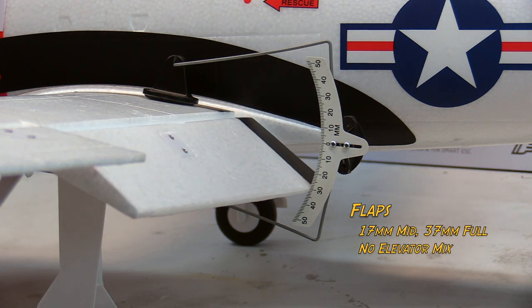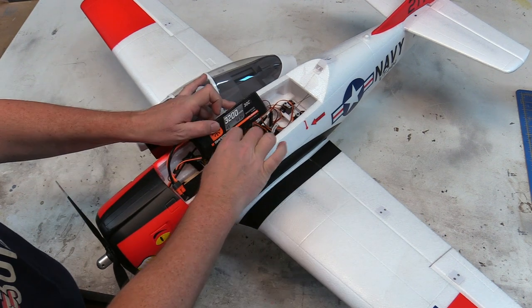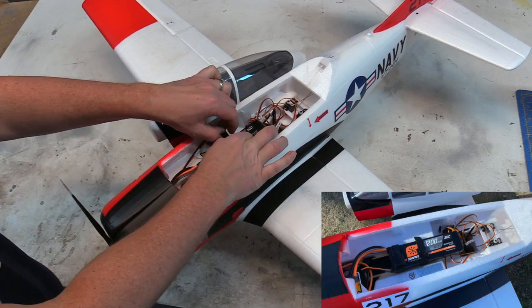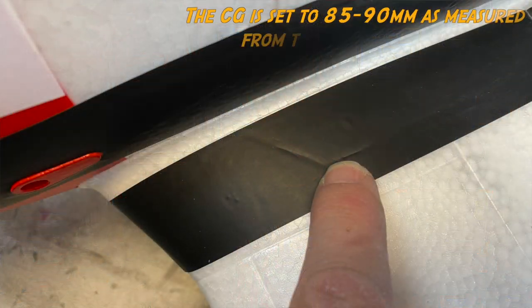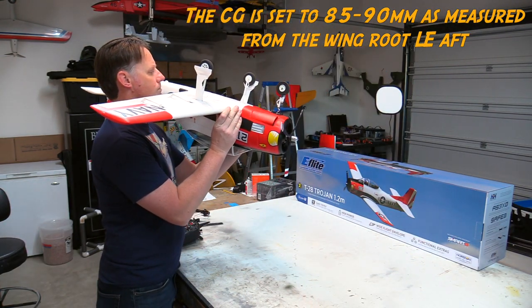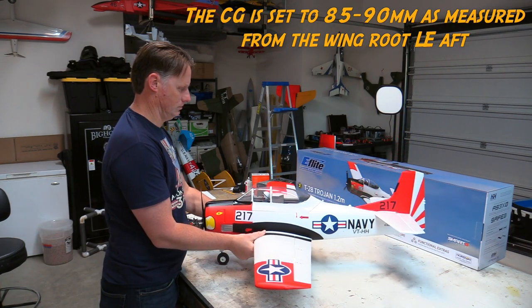For the CG, I'm using a 4S 3200 milliamp hour pack — it rips the airplane around and has gobs of power. For placement, there are three Velcro straps in there. I have the front of the pack at the middle Velcro strap, fastened at the rear two. That CG equates to about 85 to 90 millimeters as measured from the wing root leading edge aft. At the wing root there's a panel line underneath the black wing walk stickers — an angled line and a chord-wise line — and where they intersect, if you pick the airplane up around there with your fingertips and have it more or less level, that equates to that CG location, which makes it really simple.